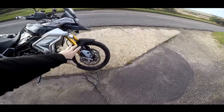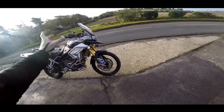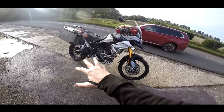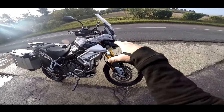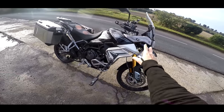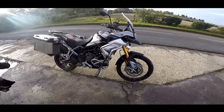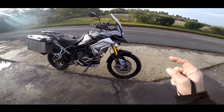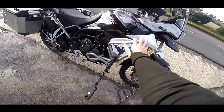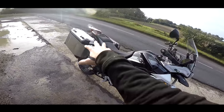This one has the 21-inch front wheel so it's much more off-road focused, longer travel suspension front and rear. This has got 240 millimetre travel on the forks, 230 millimetre travel on the rear shock. So much more off-road based. The Pro version has the engine bars, the sump guard, heated seat.